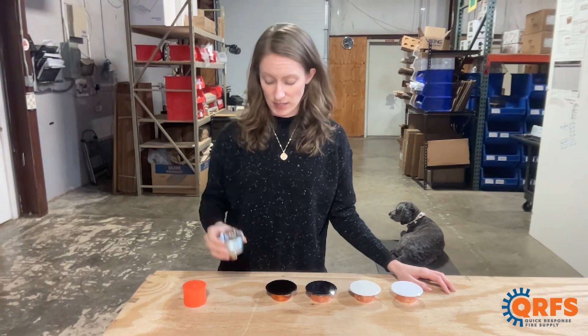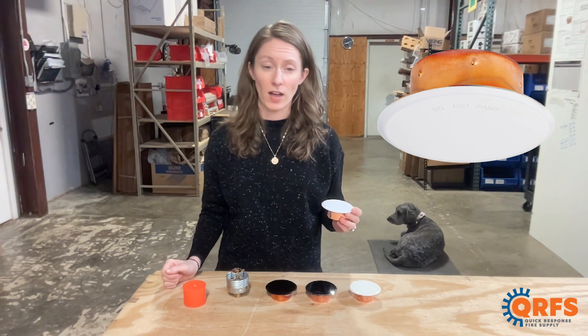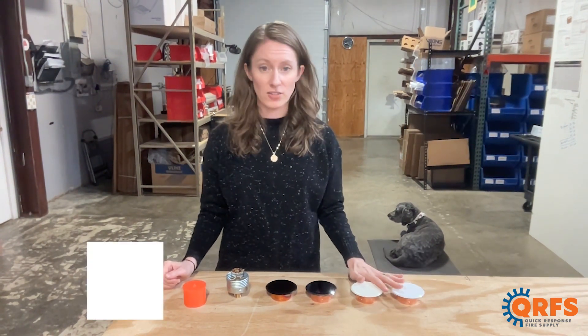This sprinkler is designed for use with one of Victaulic's V38 cover plates, which are available at 135 or 165 degrees Fahrenheit. These come in multiple different finishes including two variations of white, chrome, and black.